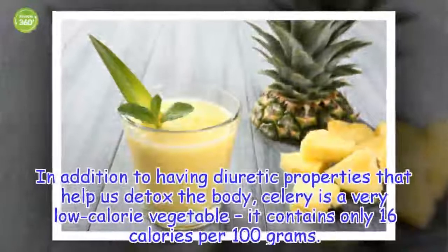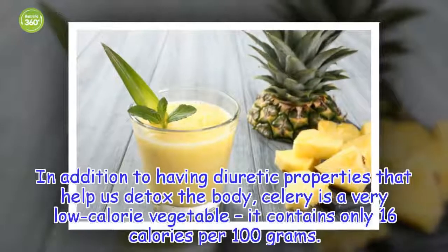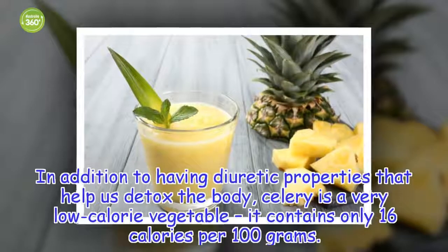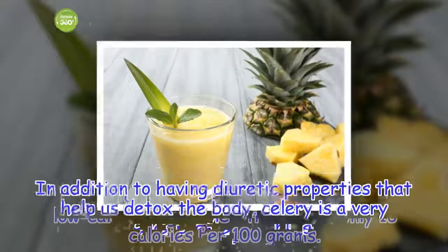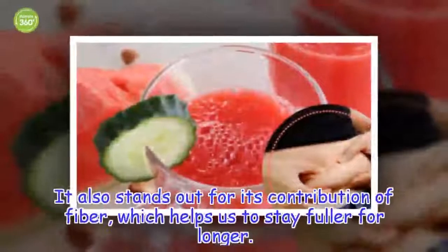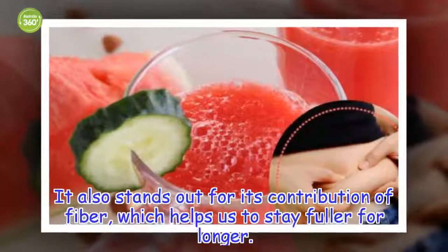In addition to having diuretic properties that help us detox the body, celery is a very low calorie vegetable and contains only 16 calories per 100 grams. It also stands out for its contribution of fiber, which helps us to stay fuller for longer.